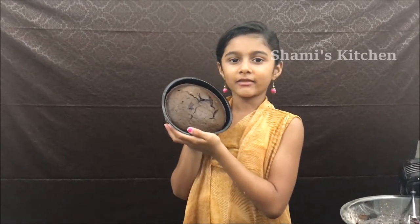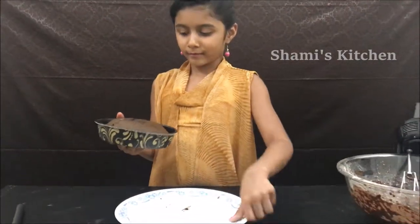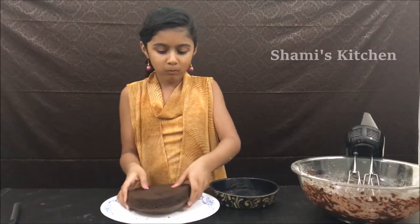The cake is ready. Now I'm going to transfer it to the plate. Now it's time to put the icing.